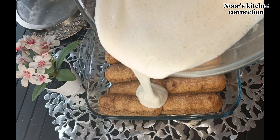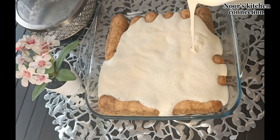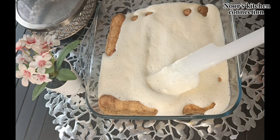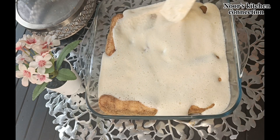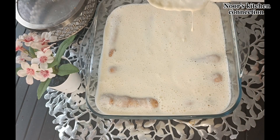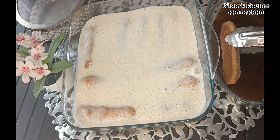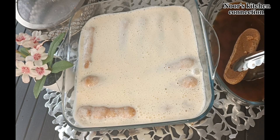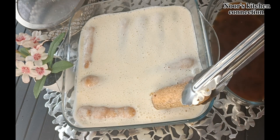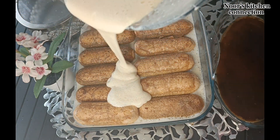Pour it on these biscuits evenly — pour half of this cream mixture as the first layer and keep the other half aside. Spread it with the help of a spatula, and now we'll make another layer of biscuits after dipping them into the coffee over this cream layer.